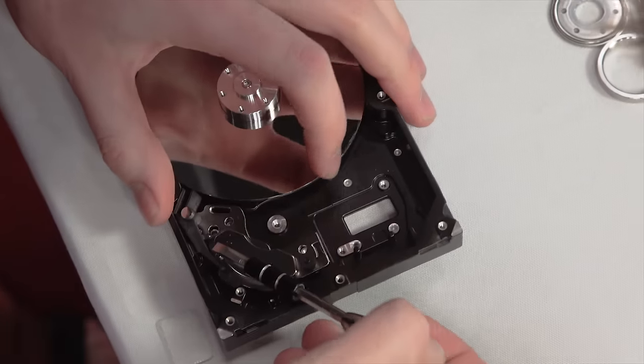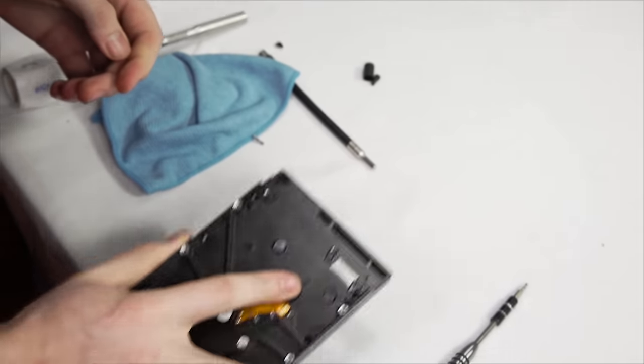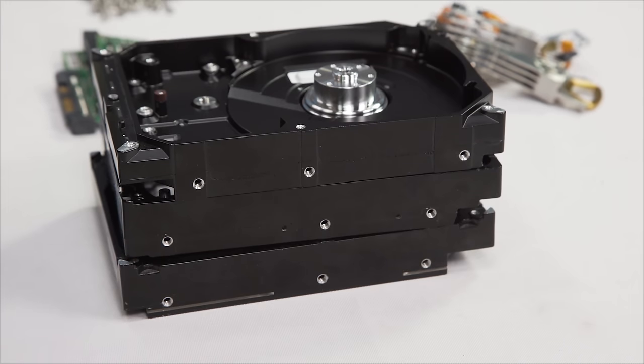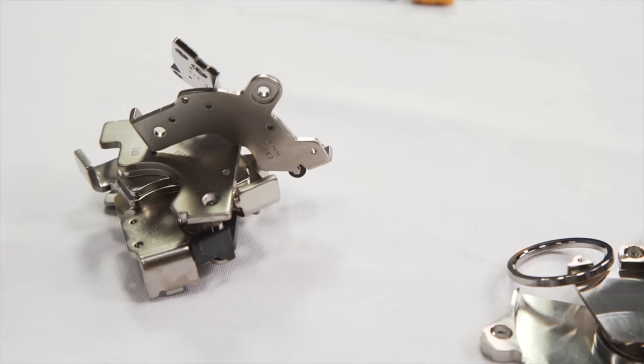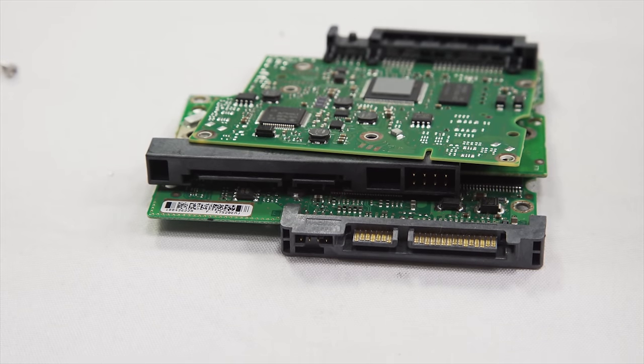Once you're done removing all of that, it's time to work out the bottom magnet, which should just be a couple of screws and some prying away from freedom. We're going to be using the magnets, so we're definitely going to keep those. But if you have a lot of hard drives especially, you should consider selling their individual components for scrap — especially the metals inside and the PCB on the bottom of the drive. They can all be sold, not for a ton of money, but if you have a lot of drives and a little bit of time, you can turn a profit.